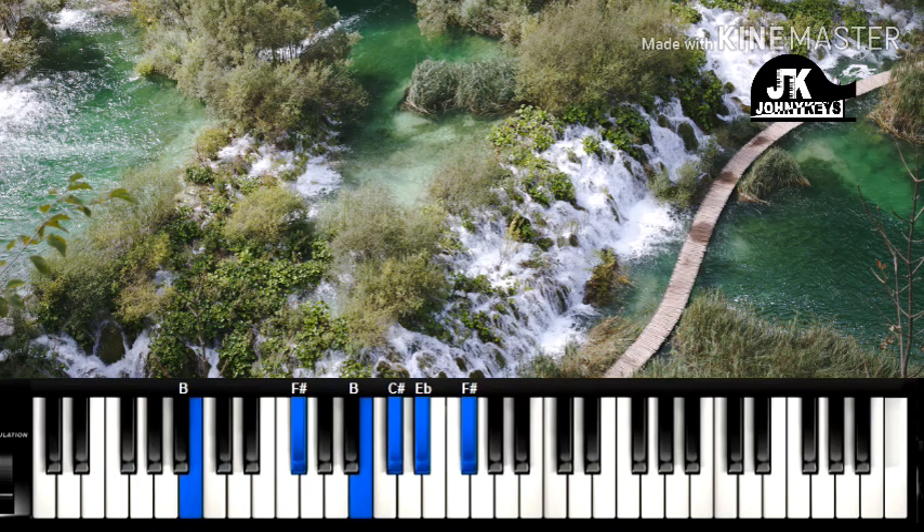So the first chord, we have the one. Left hand I am doing, right hand I am doing. Then the second chord, left hand stays the same, right hand we are doing — we are just taking the B to A.